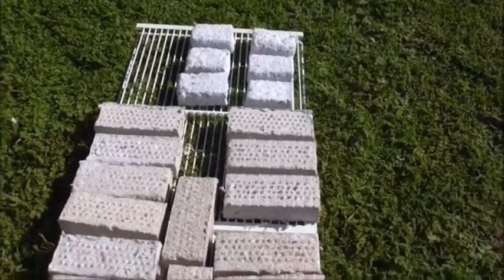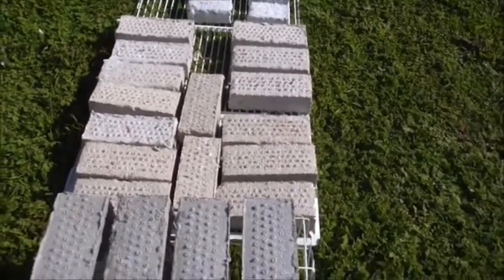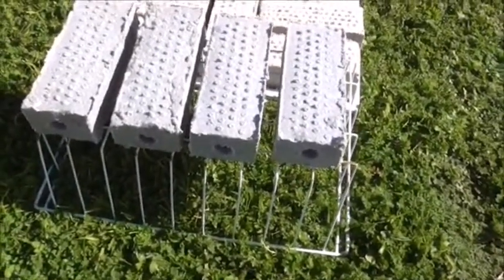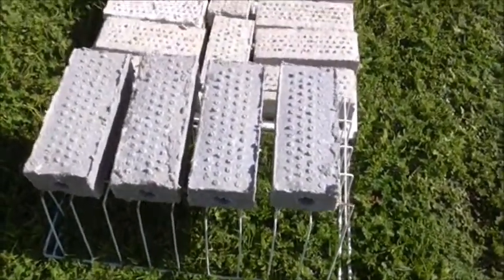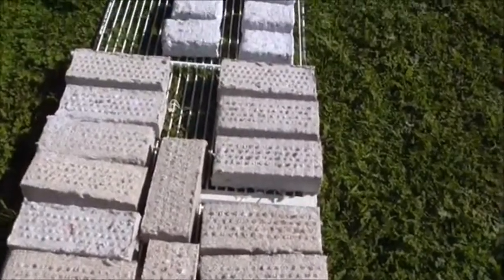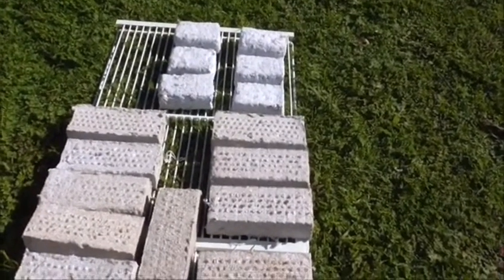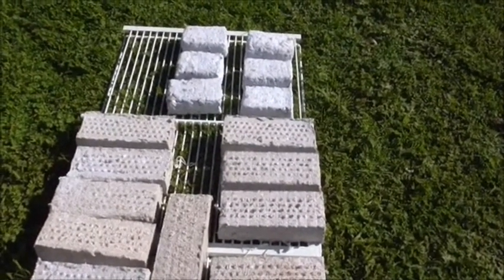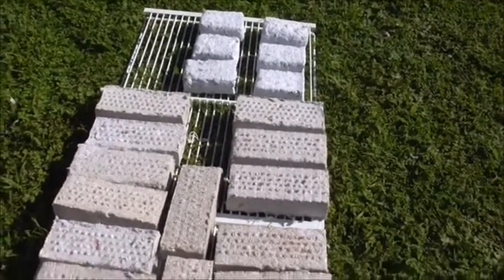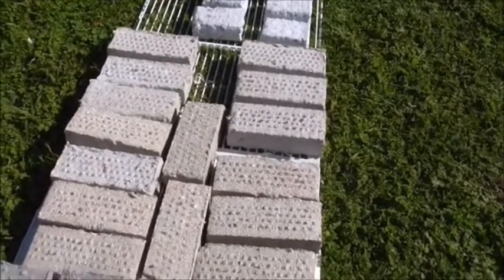Here are some of the briquettes or paper logs drying out in the sun — these are the ones we just did a few minutes ago. They're a really good heat source, so give it a go. It's just paper or your junk mail, water, and you can use the sawdust or leave it out — it's up to you. It's a good way of recycling a lot of that junk mail.